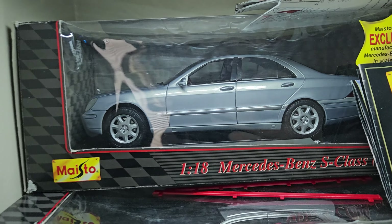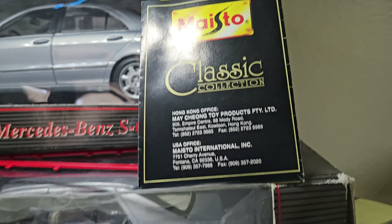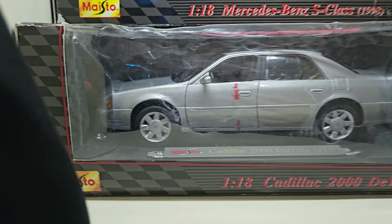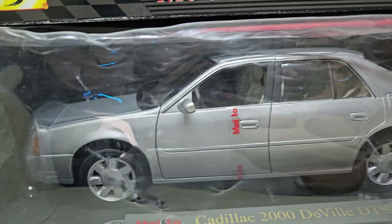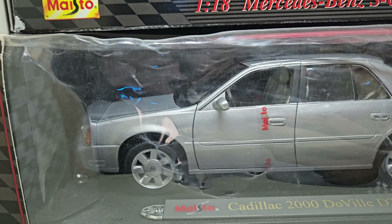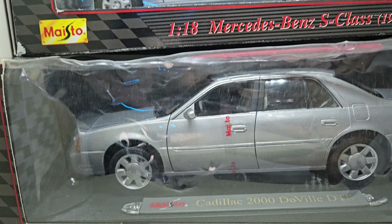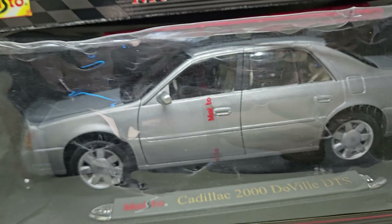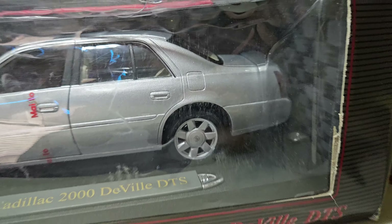Then we have the 1/18 Mercedes-Benz S-Class made by Maisto, which actually does have the original catalog with it — also very neat. Next up, we have the Maisto 1/18 Cadillac DTS DeVille 2000. Maisto actually made a Mary Kay version in a pearl white that had a little pink hue to it. Nick's Diecast does have one of those — go check him out. But I have the normal version, which I got for about $30. Very great deal.